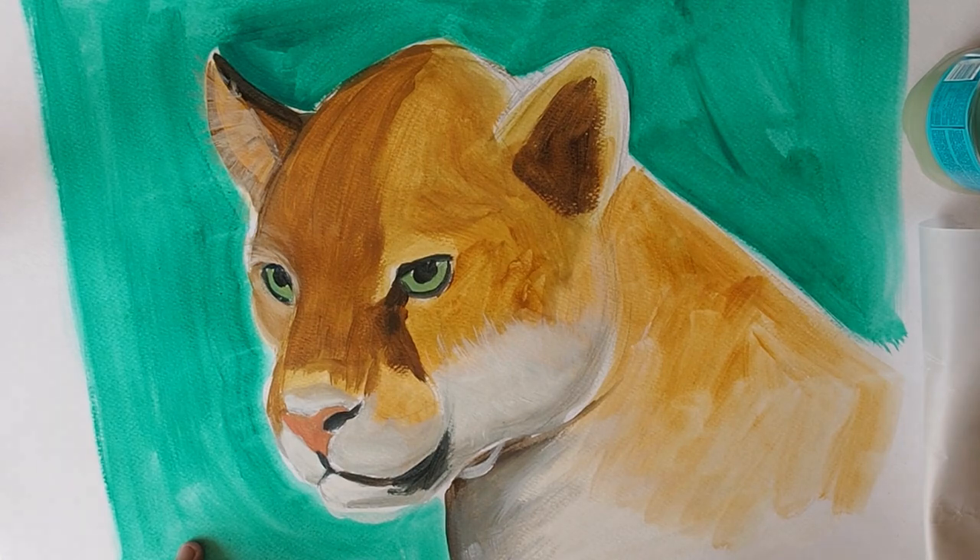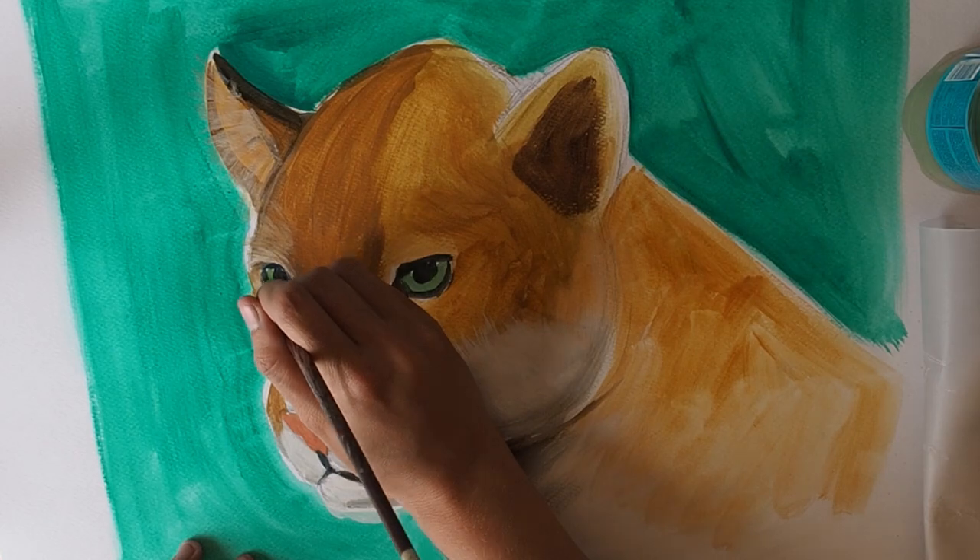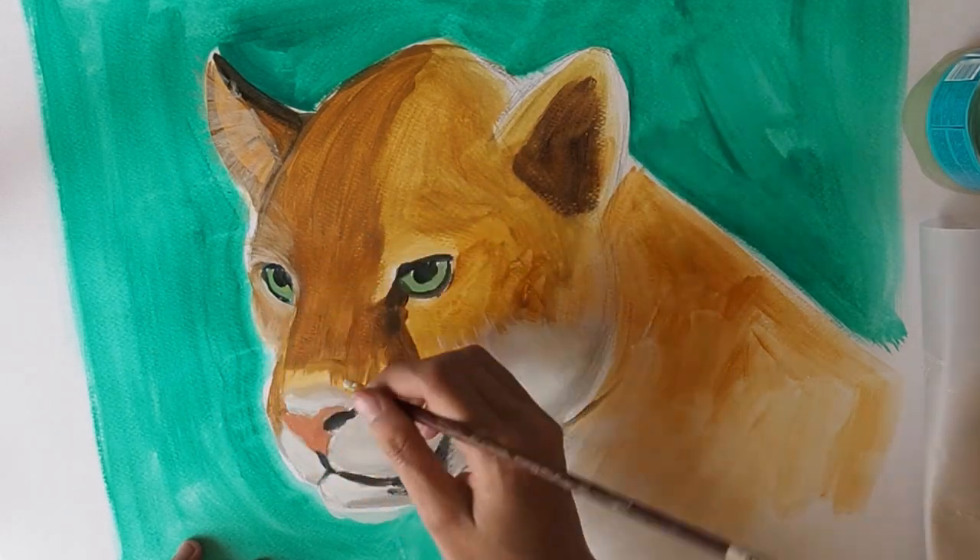The aim here is to build up the layers of paint so they look bright and less transparent, and to start to refine and blend the dark and light areas into the mid-fur colour.